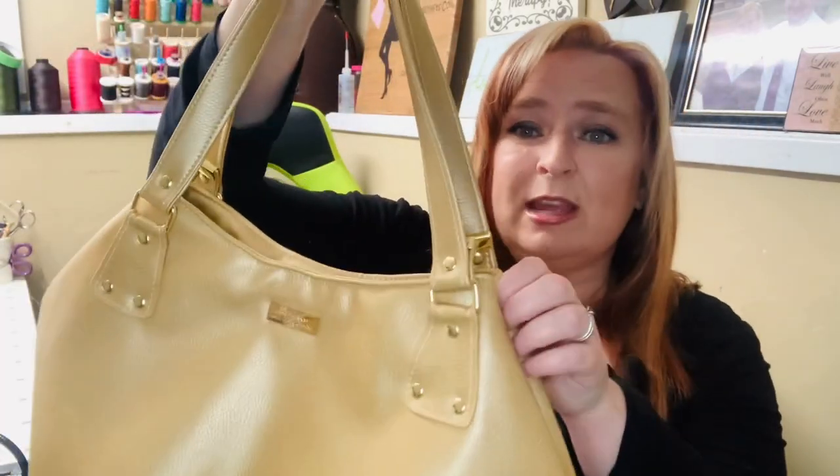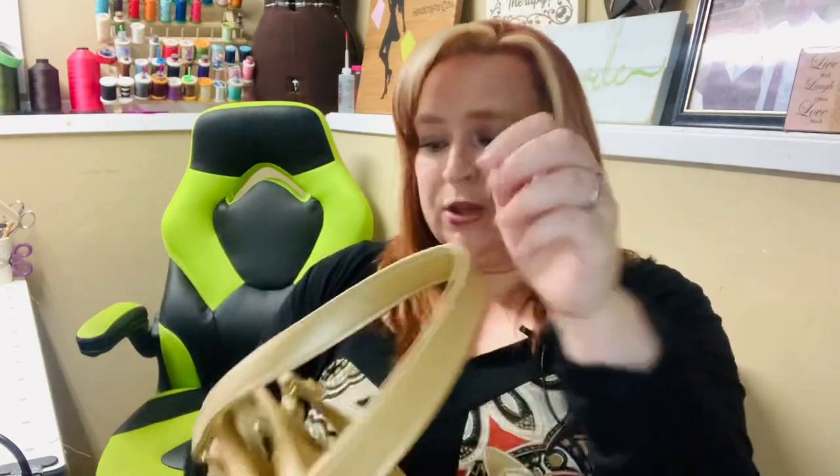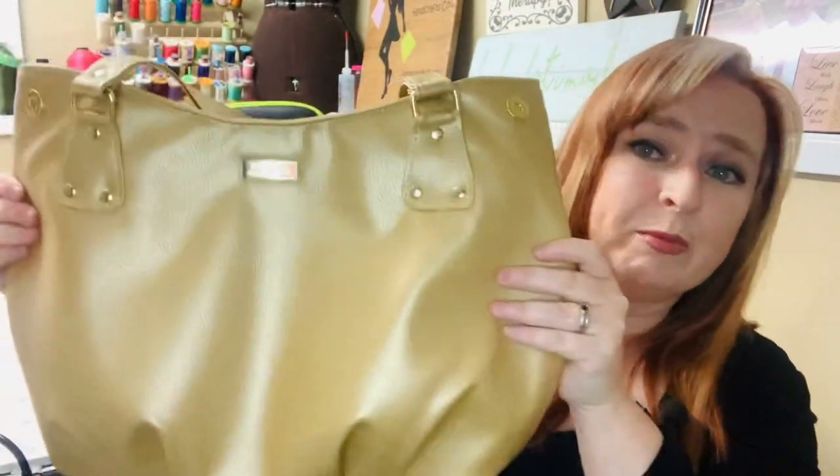To get the shape, it has these magnetic closures on the side, and when you undo them it gives it a whole new shape and makes more room in the bag if you need it.